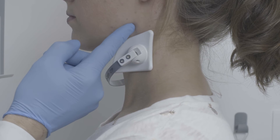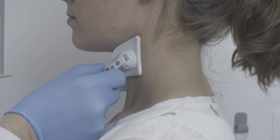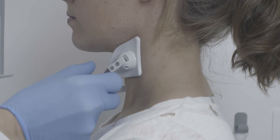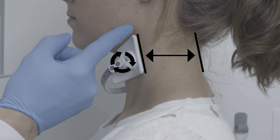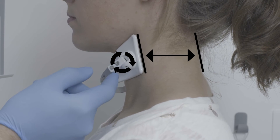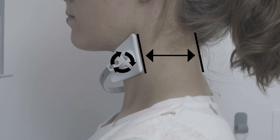To find the corner of the mandible we palpate with a finger. We place the upper corner of the shield just below the corner of the mandible. Now we must turn the shield in order to make the rear contour of the shield parallel to the rear contour of the neck of the patient.